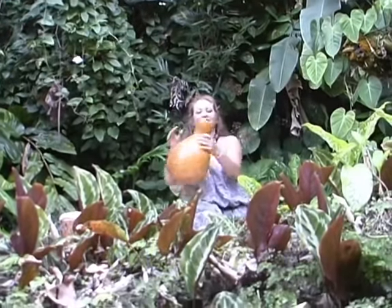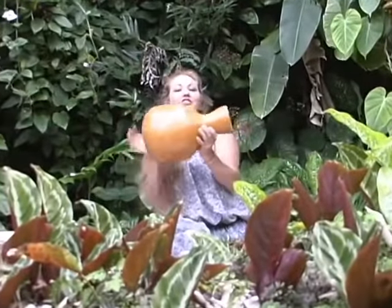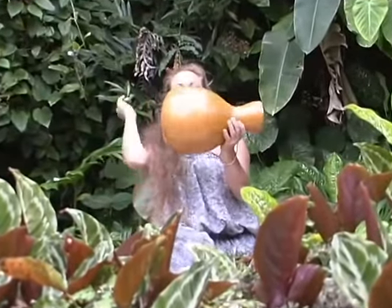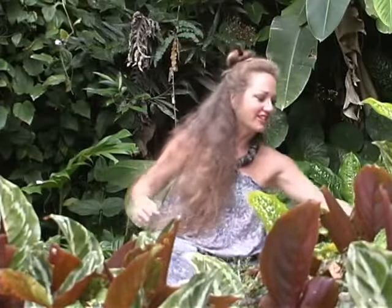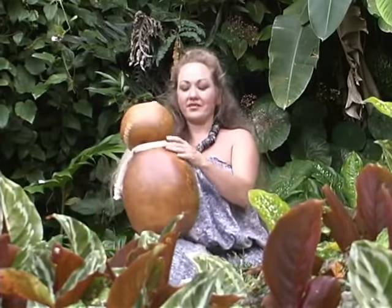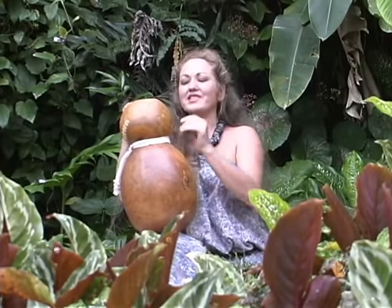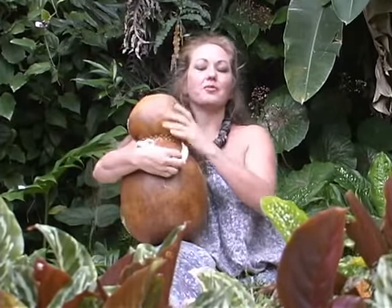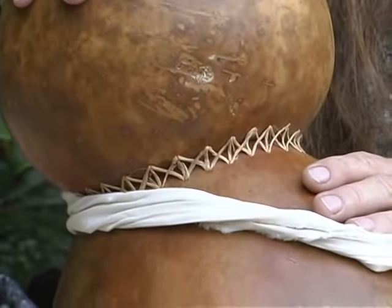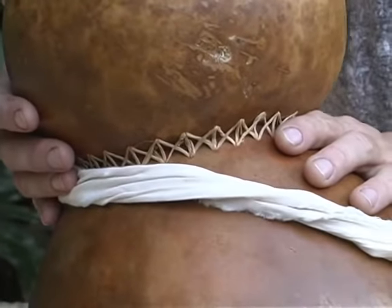The ipu heke ole — the head acts like a megaphone and the body gives it that wonderful tone. Another drum used in the hula is used by the chanter instead of the dancer — the ipu heke. It's made from two gourds. A large gourd forms the body, the primary resonating chamber, and a small gourd forms the top, a secondary resonating chamber, giving it a more resonant, complex tone. They're stitched together and glued in the old style with the sap of the breadfruit tree.